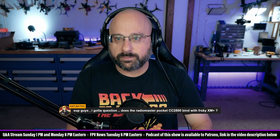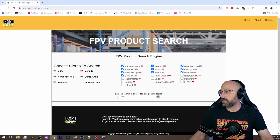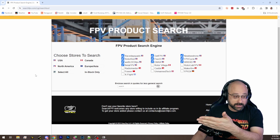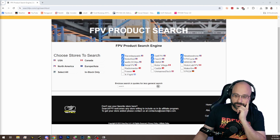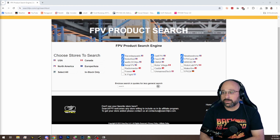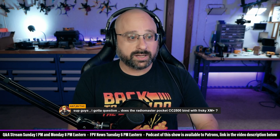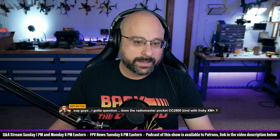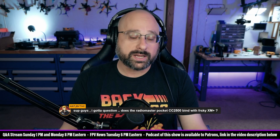Eric Toft, who runs the website searchfpv.com — a web search engine that searches stores for products — says that the last time someone searched for ImmersionRC Ghost on his site was November 30th, and before that September 8th. The poll says Ghost is dead: 87% yes, 12% no. If anybody's using it, it's just racers. It just did not achieve widespread appeal, and I think ExpressLRS took a lot of the wind out of its sails.